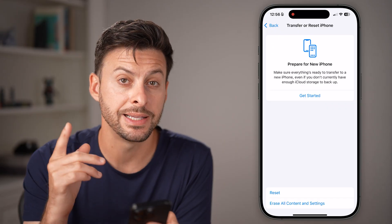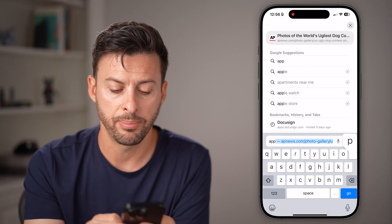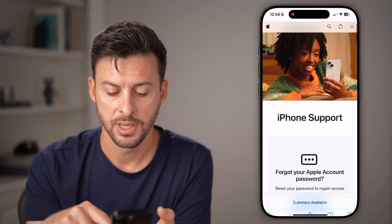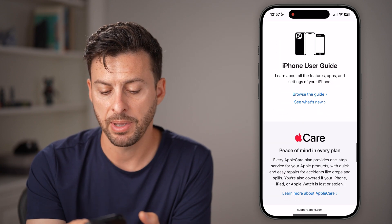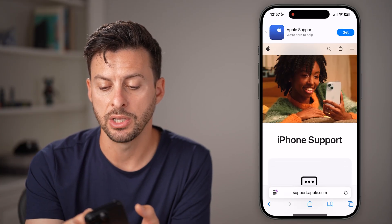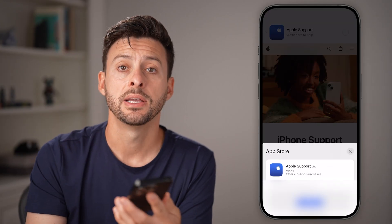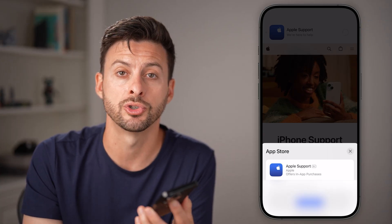If you go through all of this and it still doesn't work, you can always contact Apple Support by typing Apple Support into Google. From there, go to Apple Support, choose iPhone, and scroll down to see a long list of topics. You can search using the search bar at the top, or you can get the Apple Support app to request a chat or call directly through Apple Support to troubleshoot your issues.